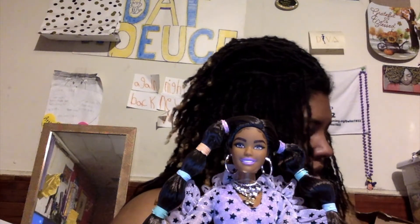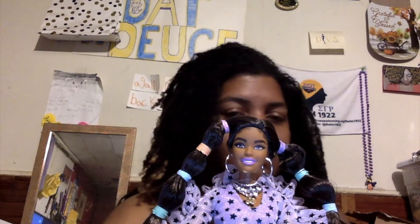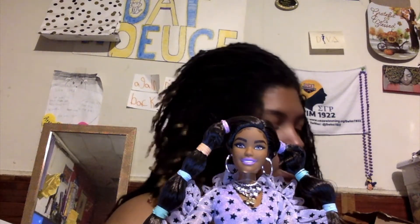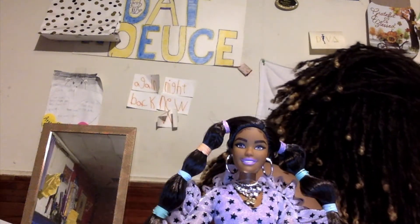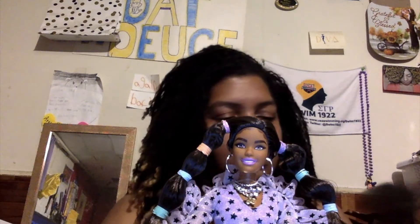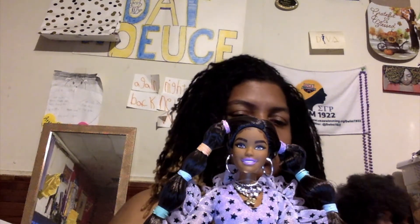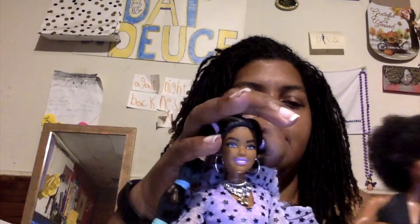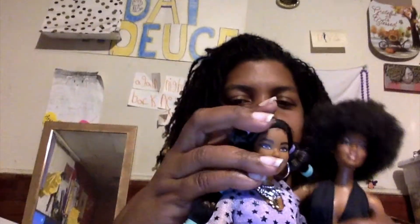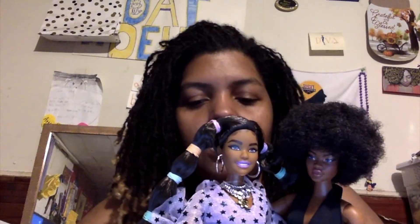Mattel has done a really good job with these dolls — these dolls are very attractive. I'm very happy with my purchase, even though it took so long. I'm still waiting for one more and I'm not sure when I'm gonna get that. So we have both girls here. Give your little sister a hug — there we go. We have big sister and little sister. I know I haven't touched your afro, but I know you hold your head up high, girl. Look at them. They are so pretty. They will stand up — it's the hair situation right now.